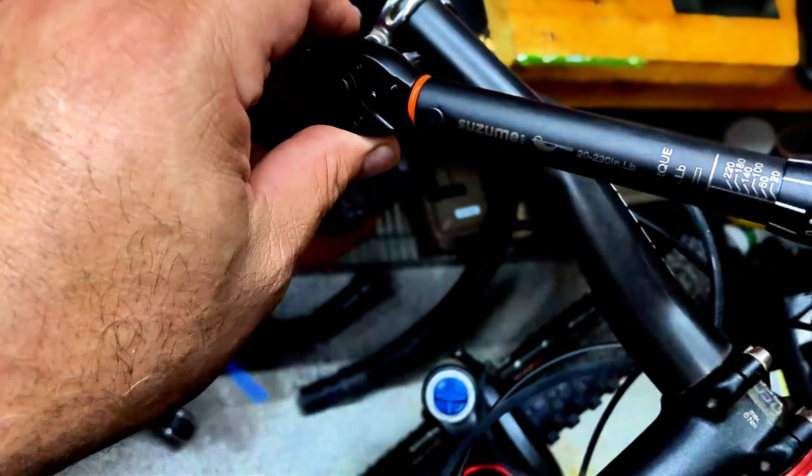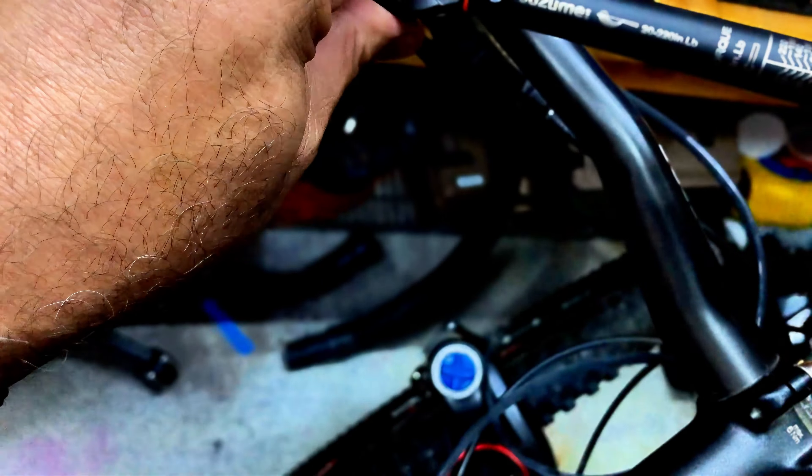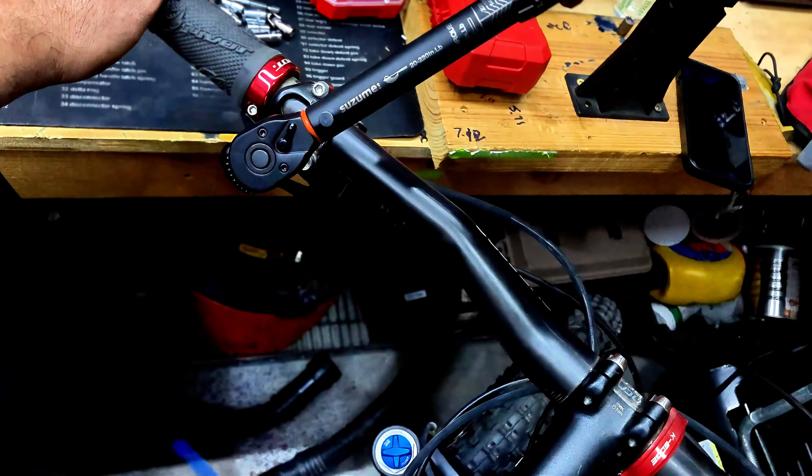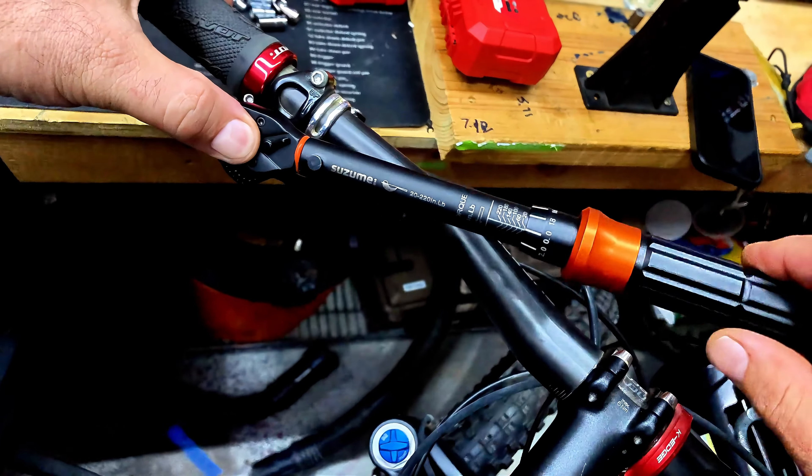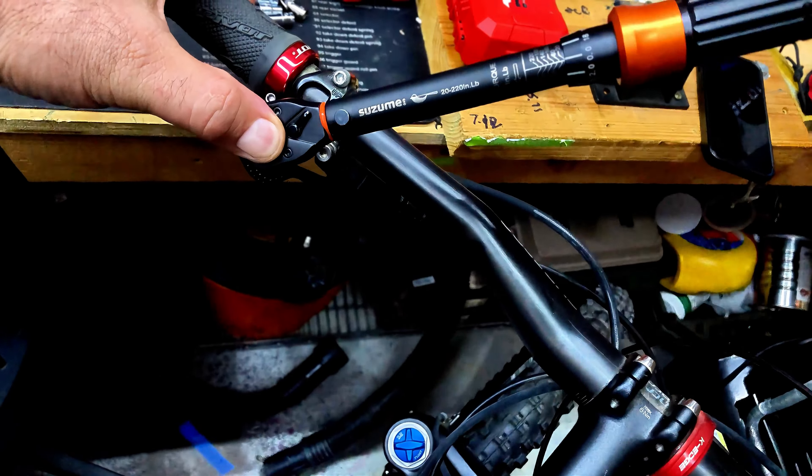We're going to go to this side now — that was loose. And this is why we re-torque our bolts before we go mountain biking.